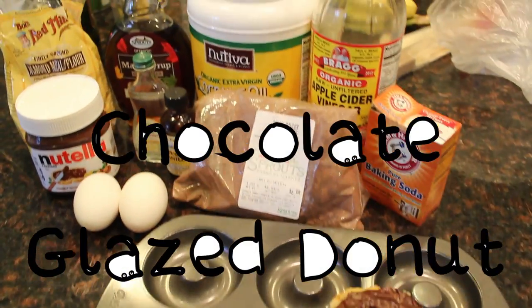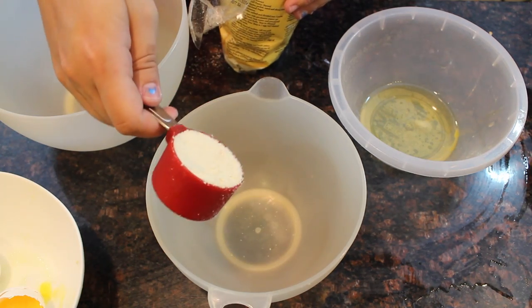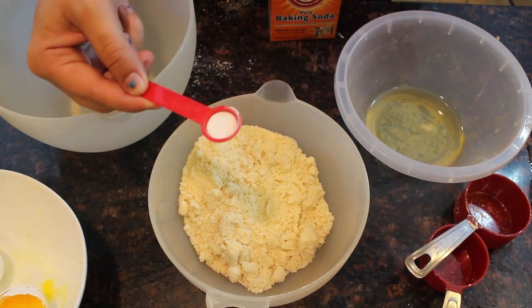Hey everyone! My first recipe is the chocolate glazed doughnut. All you're going to need is some blanched almond flour and some baking soda for the dry ingredients.